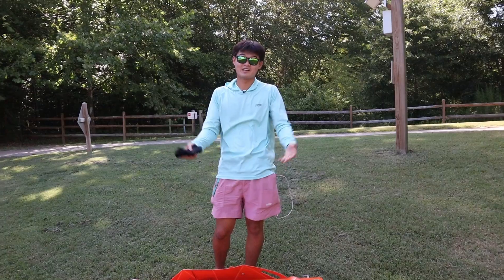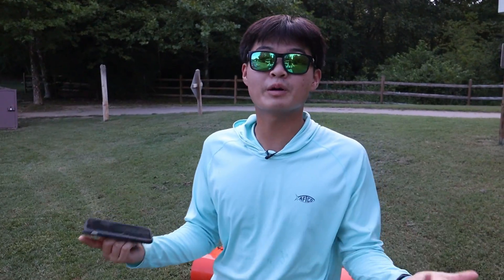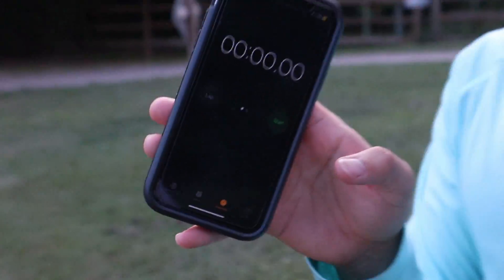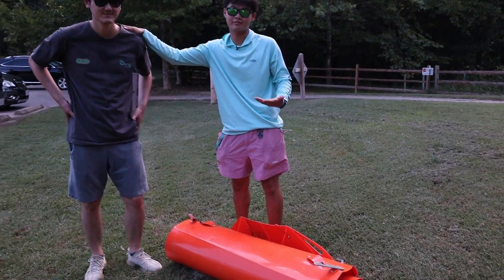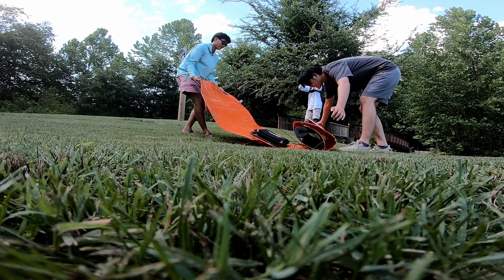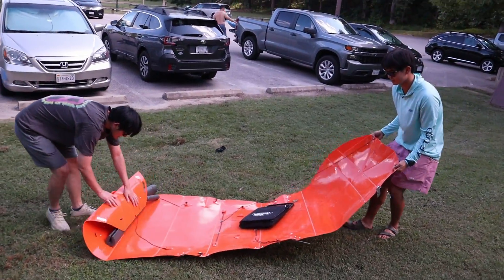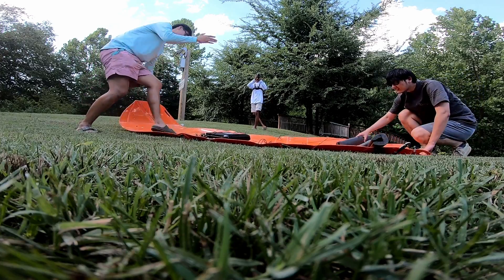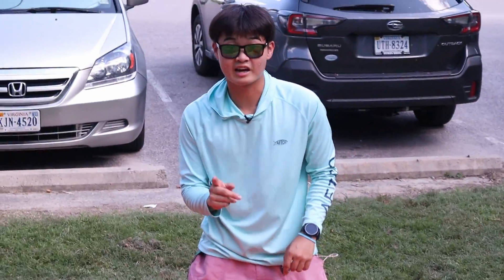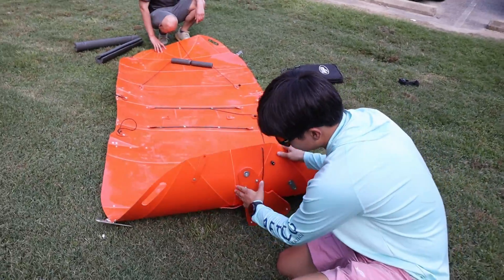On the website of this kayak company, they said you could set it up in two minutes, so I'm gonna try it out. I've only set this thing up once. Aaron, who you saw from last video, is gonna help me try and set this up. We're gonna pull it apart — I know right now you're looking at this and you're like, 'that looks like a piece of cardboard, Ryan,' but trust me when we get this thing set up, it looks like an actual kayak.